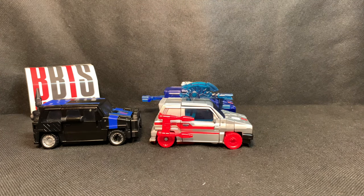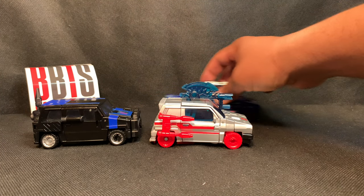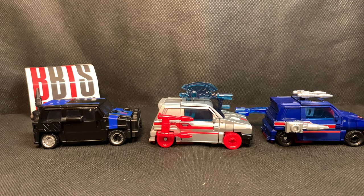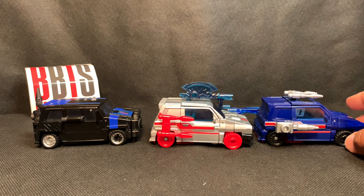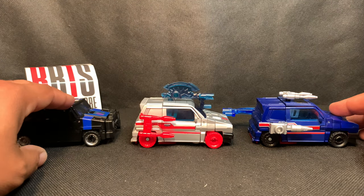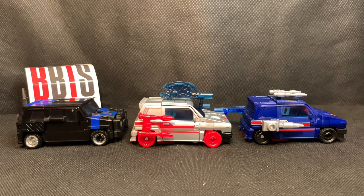Here we have all three of the shared molds together in alt mode, and they look good together. Of course Crankcase is a Decepticon so he's a little different, but Skids and Crosscut are essentially the same — there's not much difference except the paint. All three are pretty much the same figure and it is a great mold.